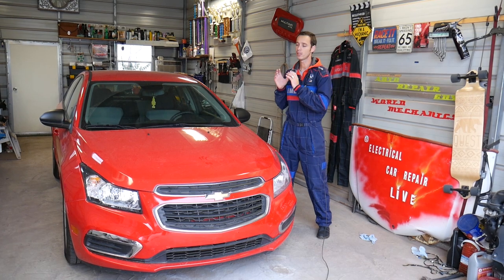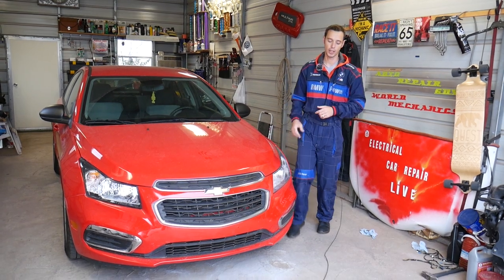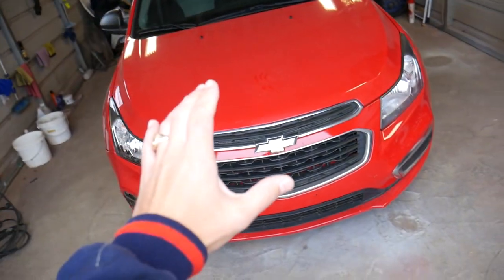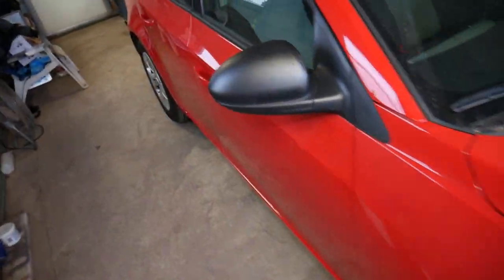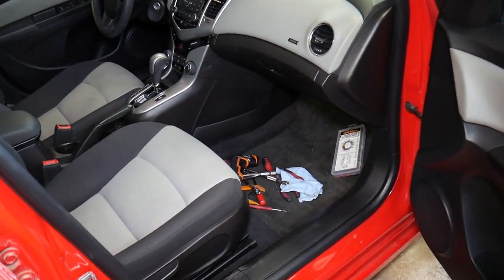Now this is a 2015 Chevy Cruze, but it doesn't matter if you have a 2012 through 2015 — it should cover the whole first generation. We're going to explain where the BCM module is located. If you need to replace it, you will need to program it — we'll have a separate video explaining how to do that. But in today's video, we'll show you where it's located and how to get to it in case you need to remove or replace it.